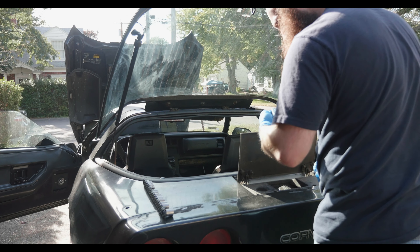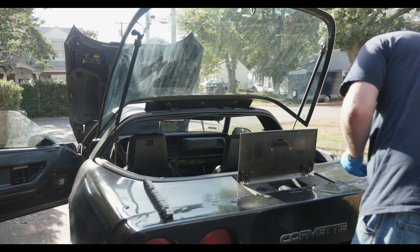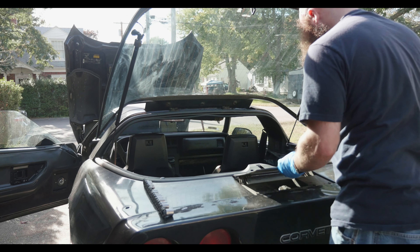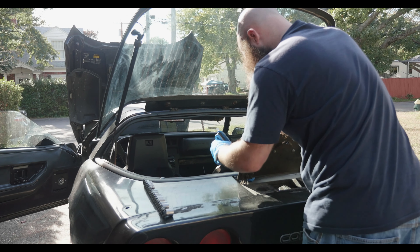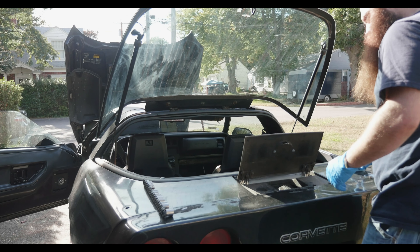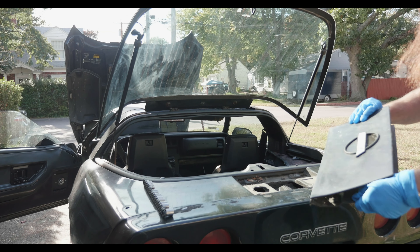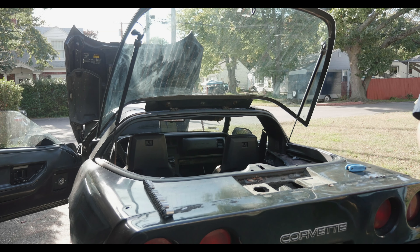The exact size of this is a T10, so we're taking these out — these are T10 screws. Now that we've got the T10 screws out, this top bracket comes right out.